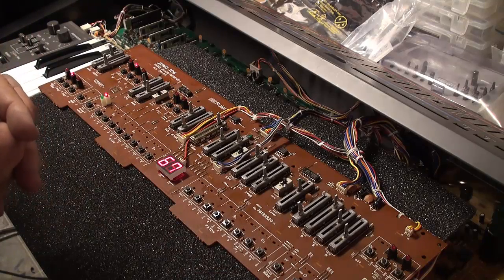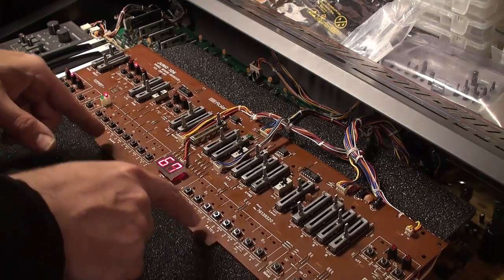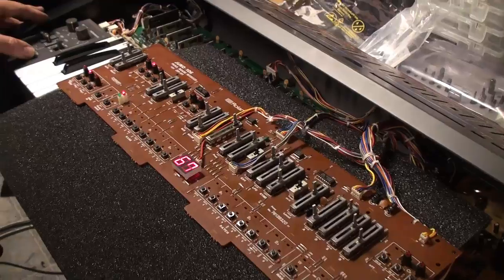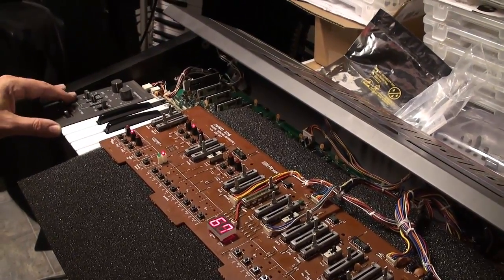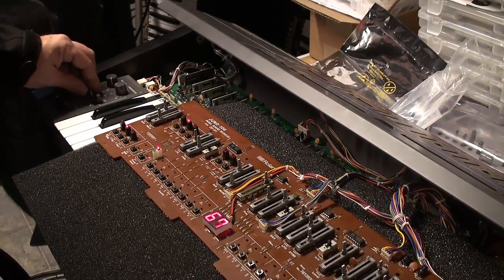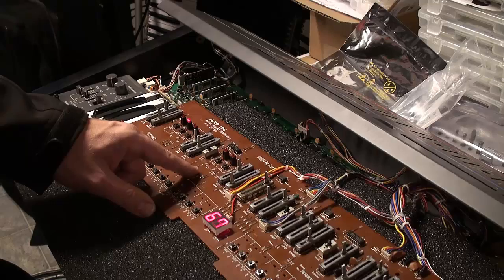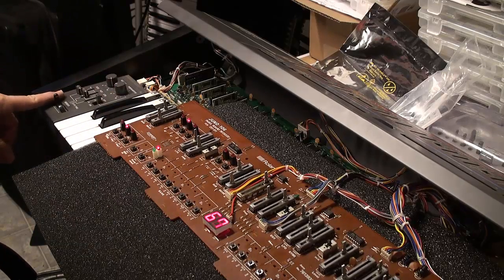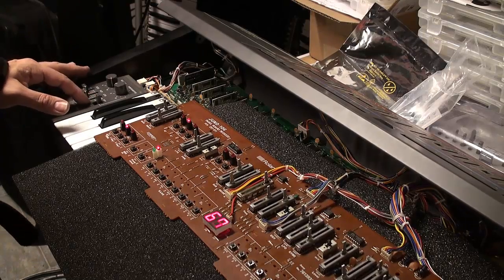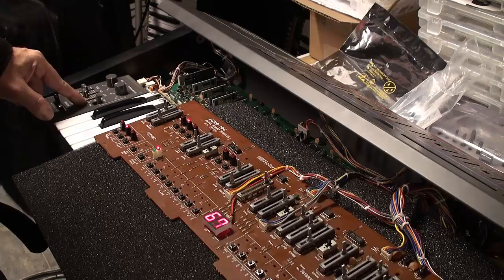Before we can get this guy back in, he needs new neoprene dust covers. And on the subject of neoprene dust covers, we have the bender block over here. The bender block has its own faders that need reconditioning, and its own neoprene dust covers that need replacing. The next step after we verify everything is to pull out the bender block, disassemble it, get that PCB out, and recondition those sliders. Hey — there's no slider here. We're missing a slider!